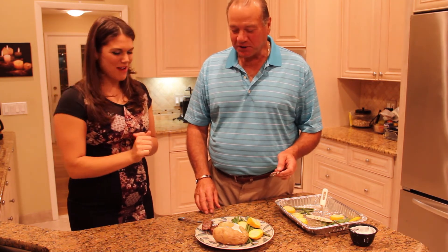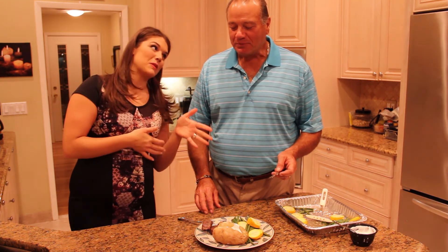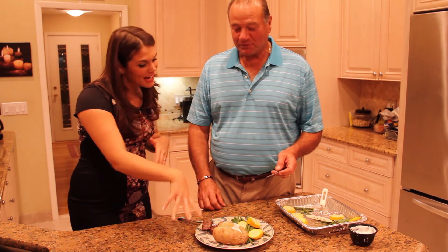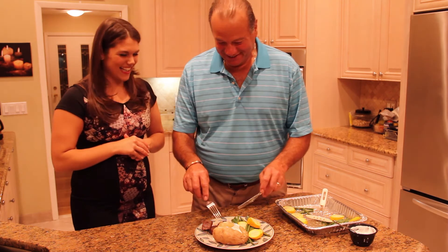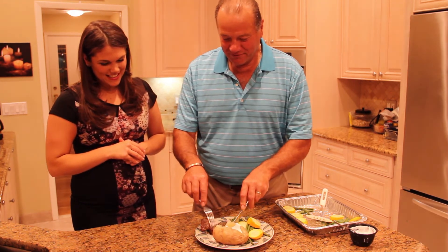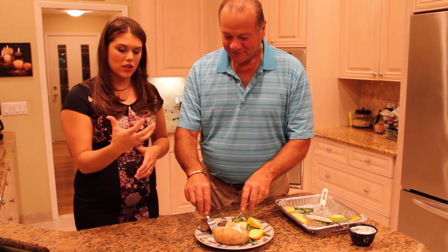Very good! I'm interested to see what you think about the baked potato with the sour cream swap. It's excellent. So just take a piece with the skin — that's where the fiber is. There's fiber on the inside as well, but most of the fiber is in the skin. Try it.